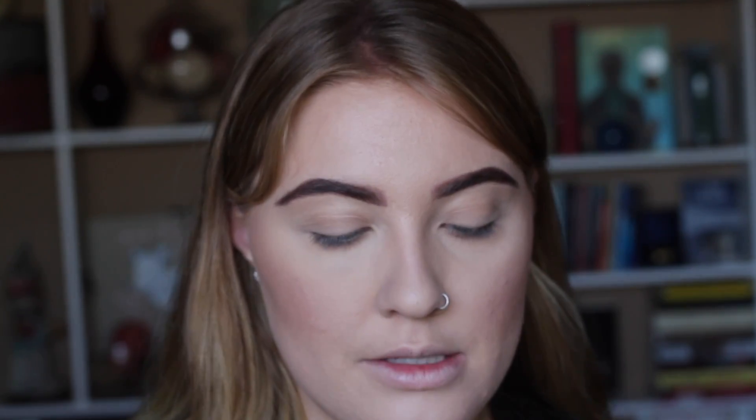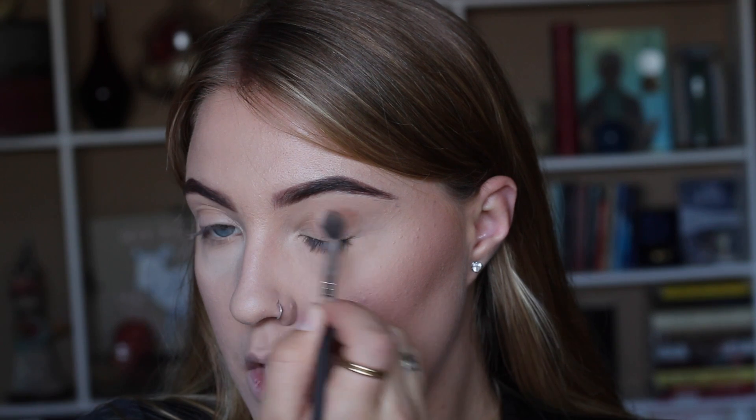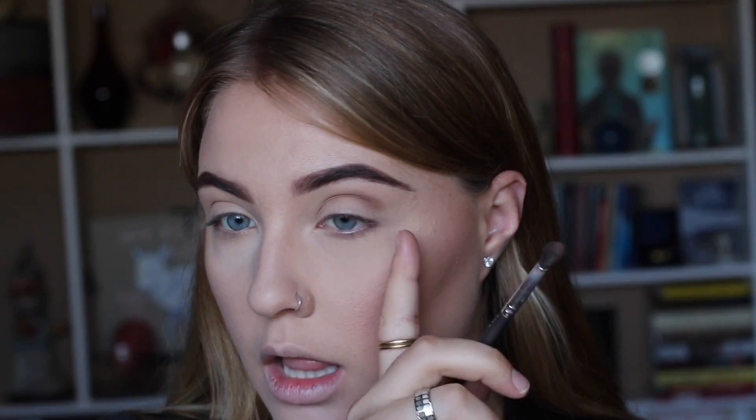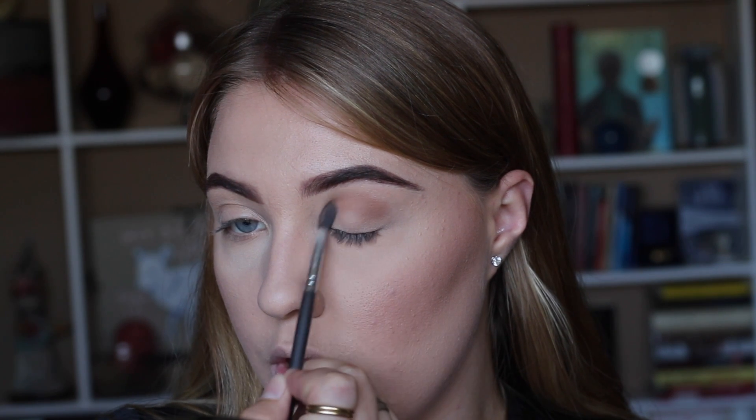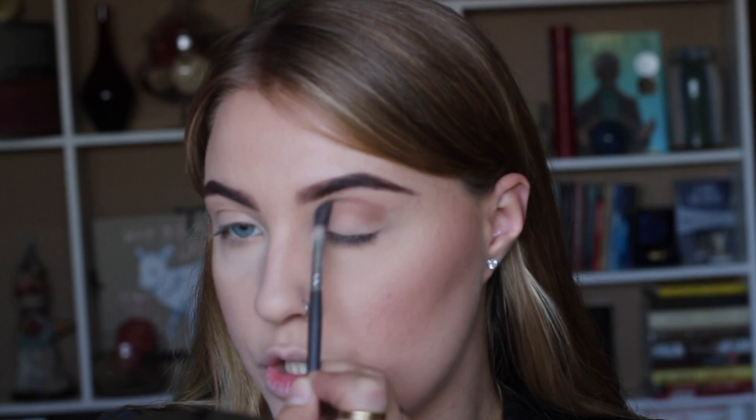To start with our eyes, we're going to use the Kevyn Aucoin Shade and Light Contour Kit — we're going to use the middle shade, Shadow Play, to warm up our eyes. I'm picking that up on a fluffy brush and tapping off the excess. Because I don't want it to wing out too much, I'm starting a little bit more in than normal, using windshield wiper motions.